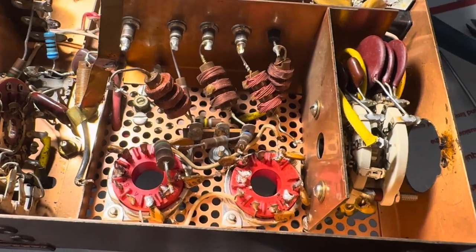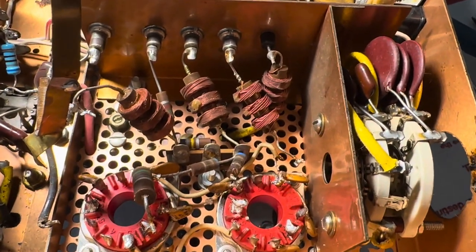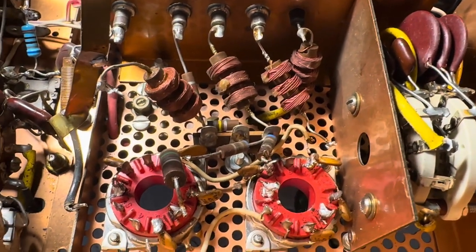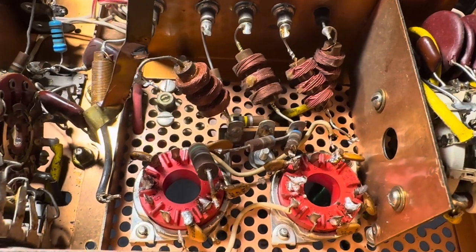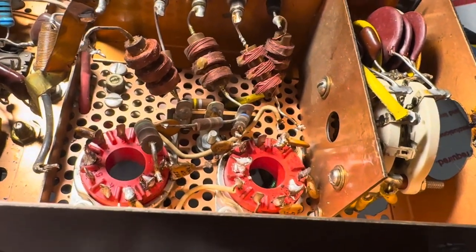All right friends and followers, here is video number two of a series on converting a Drake T4X to 6146B tubes or equivalent, and getting rid of the sleep tube socket.